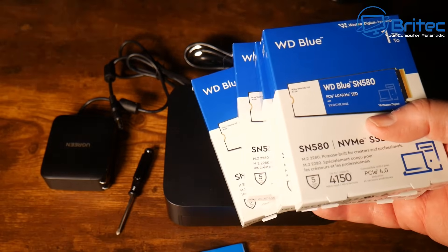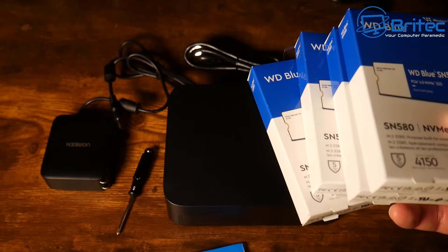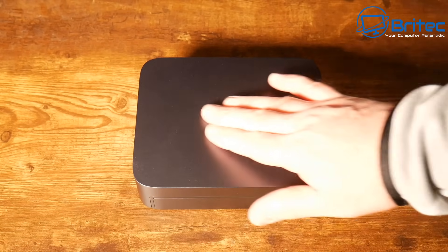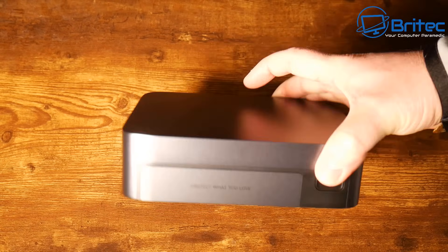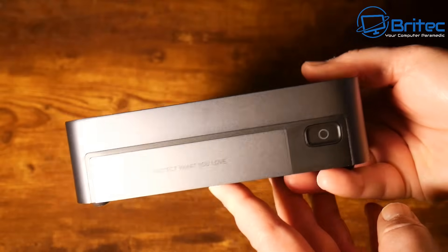UGreen sent over some Western Digital Blue drives - only one terabyte each, but they'll get the job done for what I need to show you here. UGreen has sent this unit out for review, but all my opinions are my own and no one is reviewing this video before it's released.